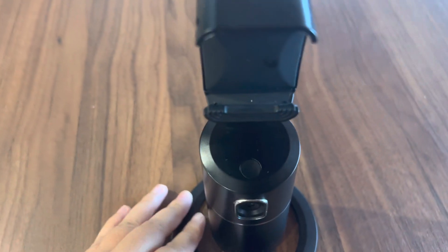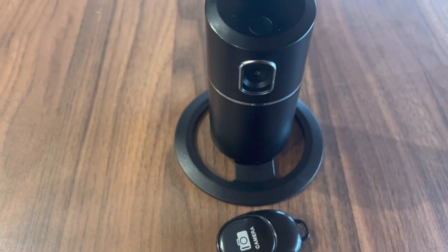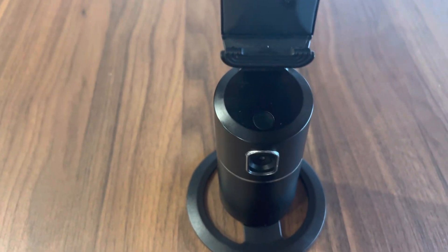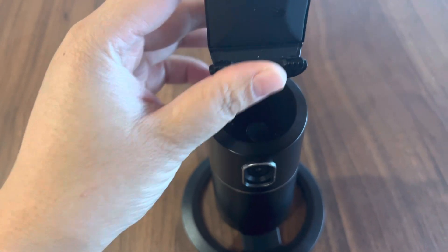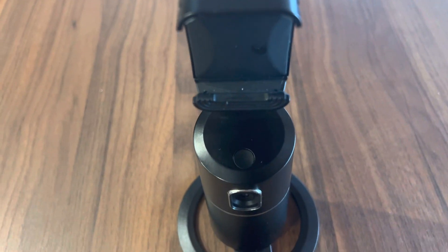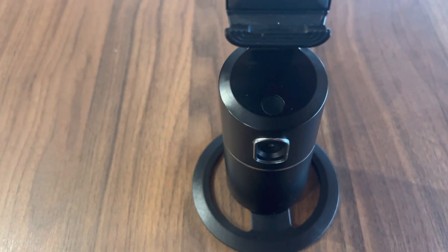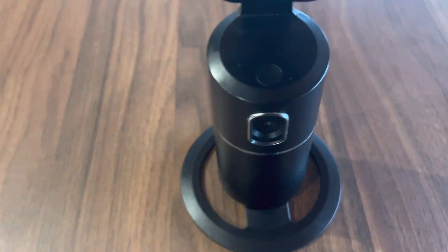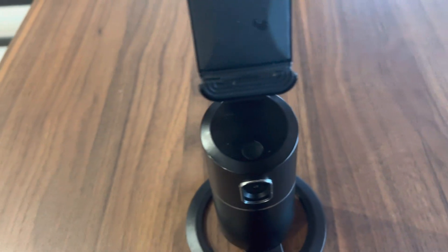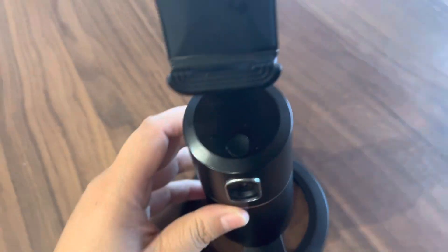Welcome back to our channel. On this video I'm going to show you this very important stuff that I have used for my blogging. For everyone who is asking what I use for my phone when shooting a video — I got this: the AI smart selfie stick or mount for your mobile phone.